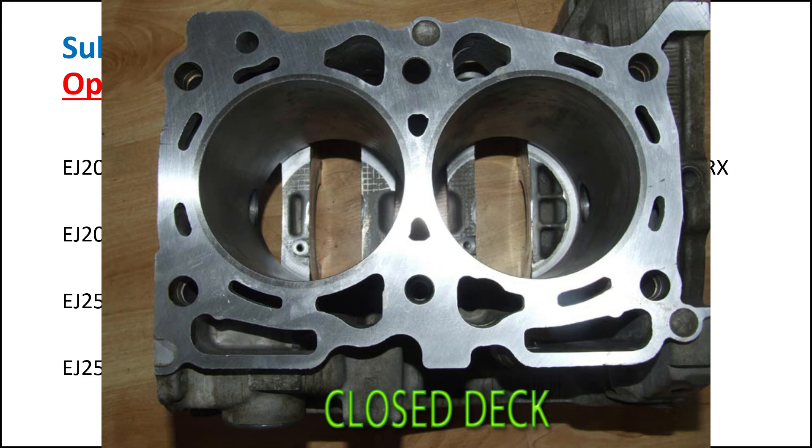Some of the cars that came with this closed-deck block from the factory were the early 90s RS Liberty, or in Japan known as the Legacy.